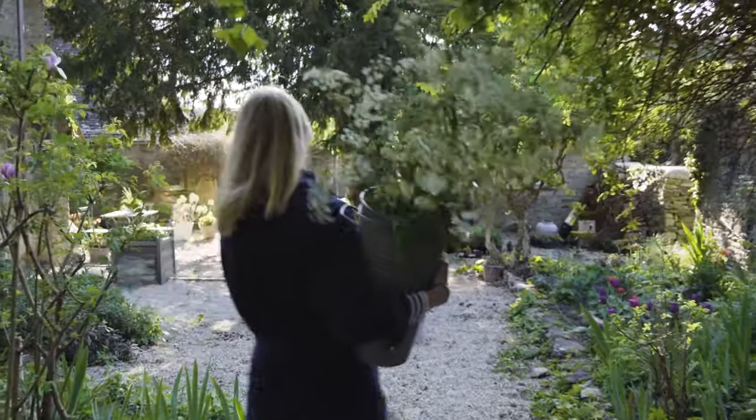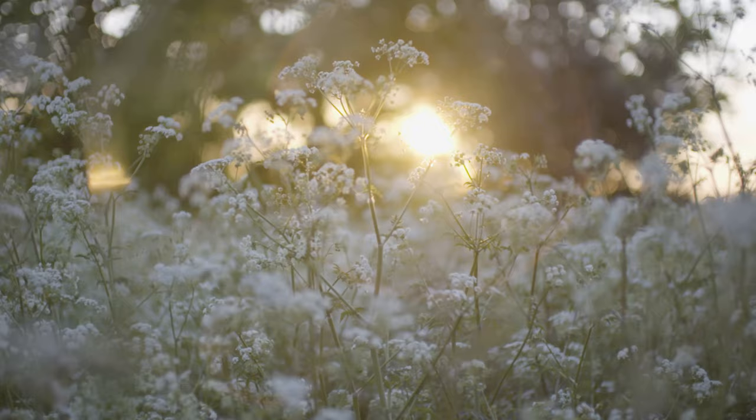Floristry is so much more than just creating arrangements. It's like therapy to me. I find it so uplifting and so reassuring.